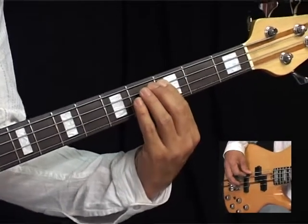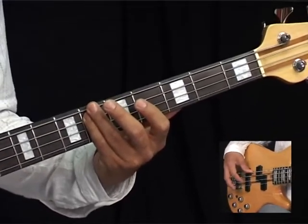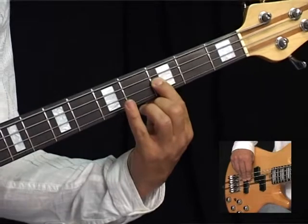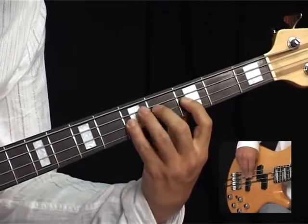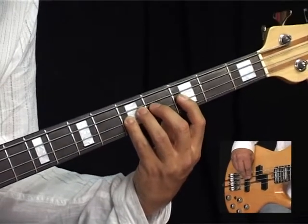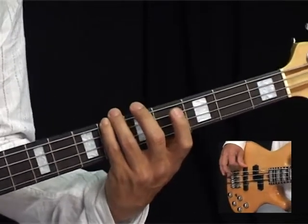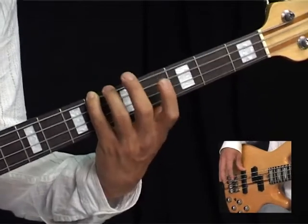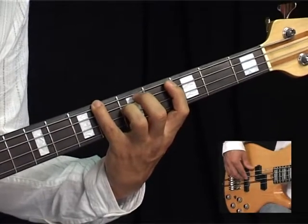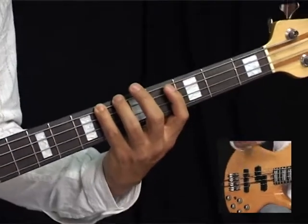So we've got C, which is the 3rd fret A string. We've got Eb, which is the 6th fret A string. Then 3rd fret D string — F — and that's 3, 4, 5: F, F-sharp, G. And then for the last note I normally use my little finger and play the 6th fret on E, which is Bb. So we get this, with the same phrasing as the other riffs. And it does this four times.